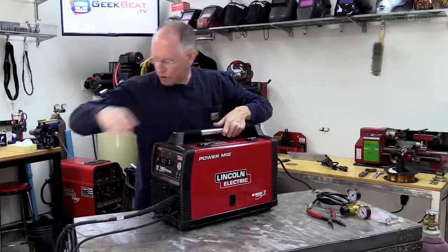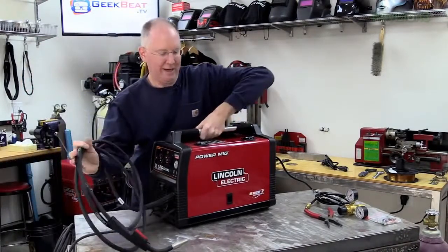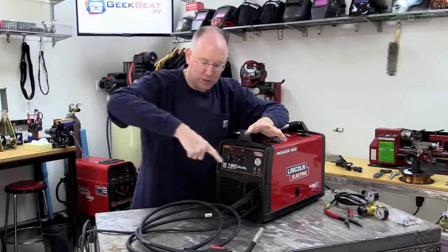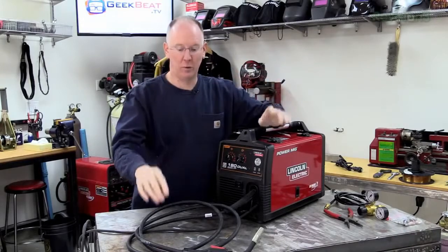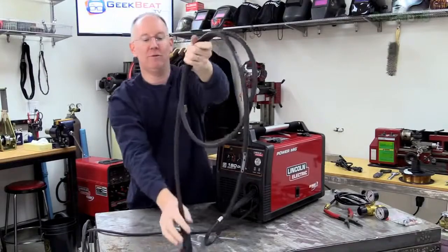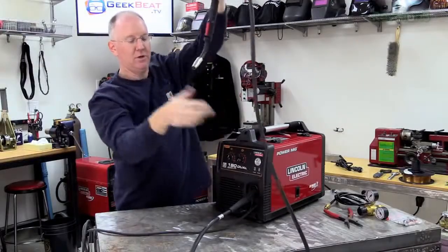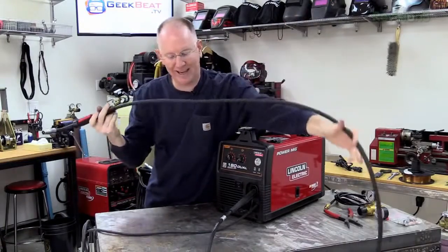Once we're plugged in, we're ready to get the wire through the rest of our cable. What can make it really hard is when everything is wrapped up and you're trying to push the wire through — it doesn't work very well and sometimes it will stick. So the first thing we're going to do is unravel the cable as much as we can. We want it to be as straight as possible — very loose, no kinks.